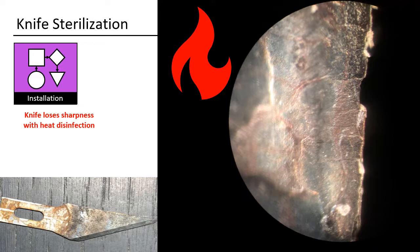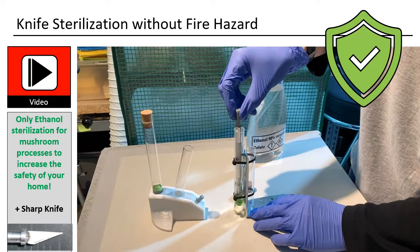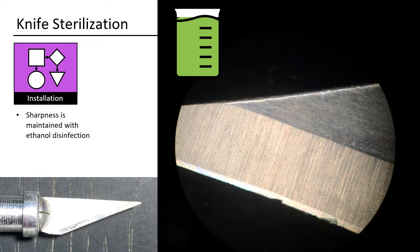As seen in the picture, the heated blade becomes blunt. That is why I started using only chemical ethanol sterilization for my mushroom processes, to increase the safety of my home. The second benefit is that the knife also maintains its sharpness.